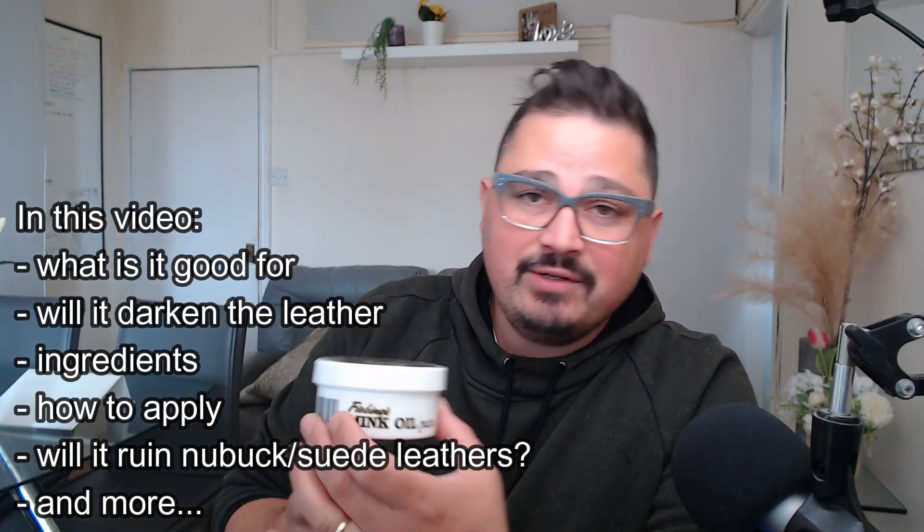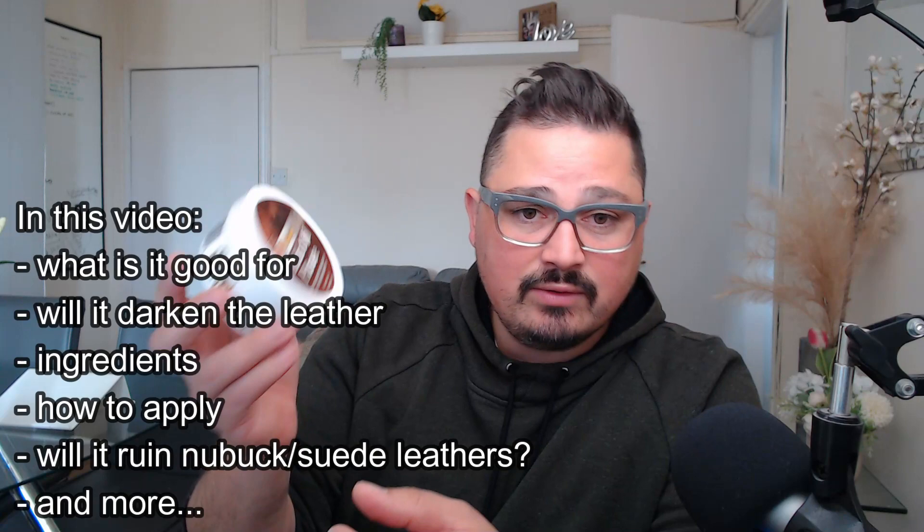Hey, what's up? Adrian here. This is the mink oil paste product, and I want to make a quick video to talk to you a little bit more about this, maybe answering some questions you might have about the product.